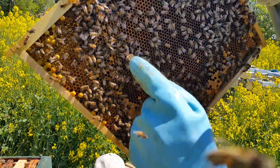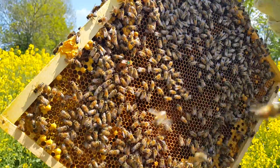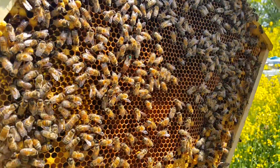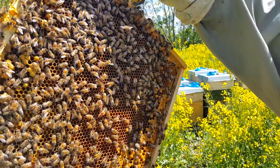Where is the queen? The green one, with the color here on the top. This is a Buckfast. Very good. Of course, I put the marker on to mark the queen.